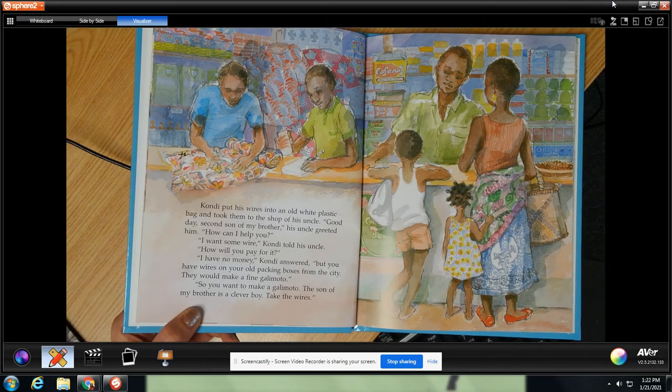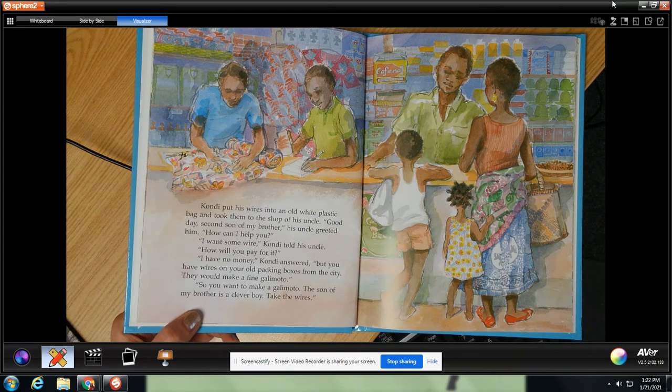Condi put his wires into an old white plastic bag and took them to the shop of his uncle. Good day, second son of my brother, his uncle greeted him. How can I help you? I want some wire, Condi told his uncle. How will you pay for it? I have no money, Condi answered. But you have wires on your old packing boxes from the city. They would make a fine galimoto. So you want to make a galimoto? The son of my brother is a clever boy. Take the wires.